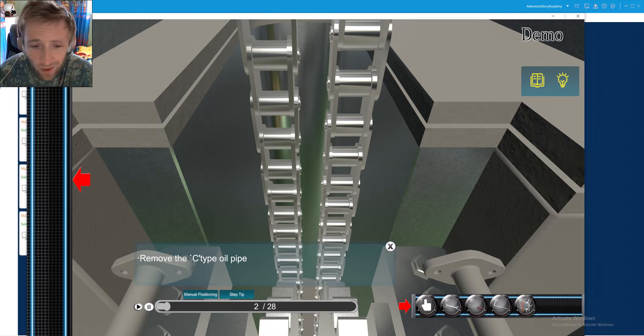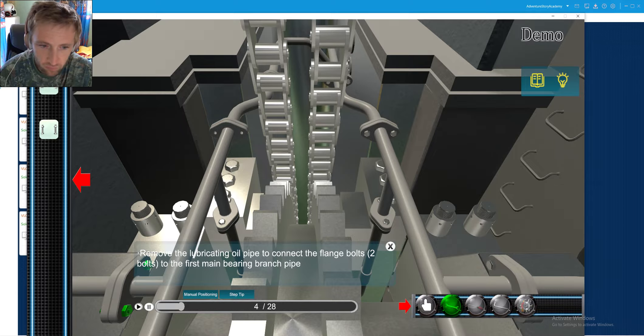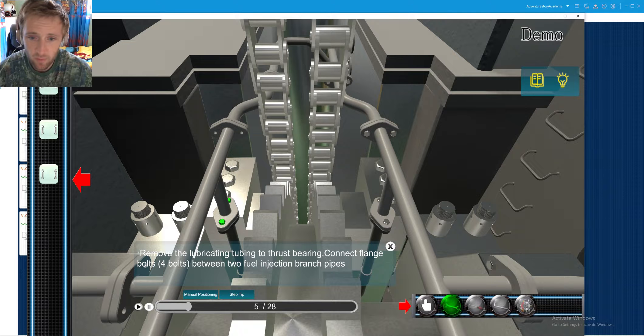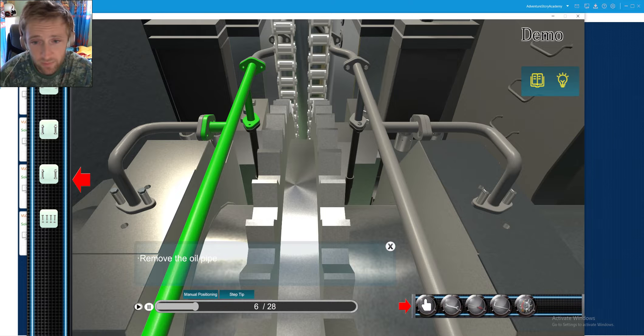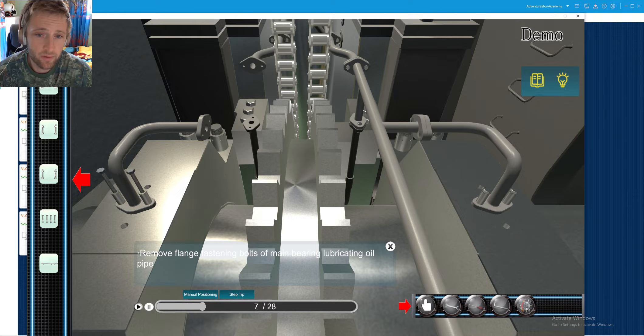Next we remove the flanges. The approach is really quite difficult because the space is limited and it's very slippery there. Whatever you are doing, whatever you dismantle, must be done with really great care — not to drop anything down somewhere and lose it. As you can see, all the pipings here are removed. This is also where our chain is located.